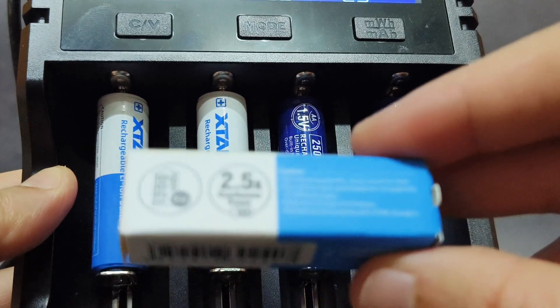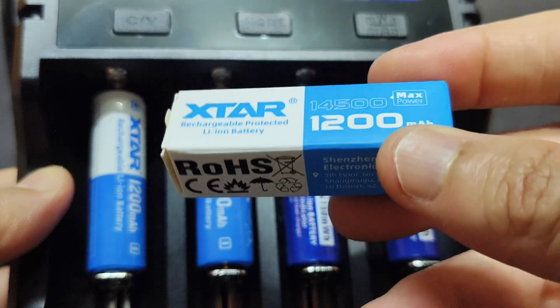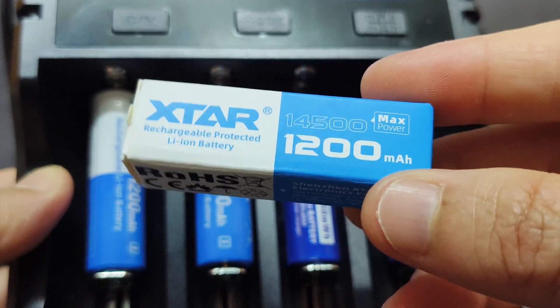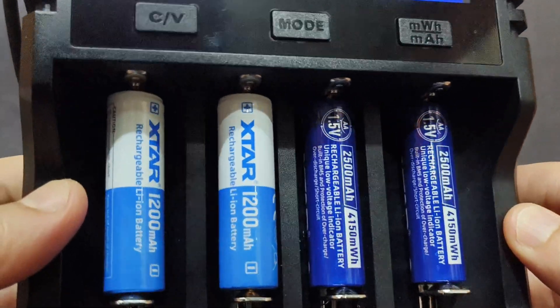For the first two here — if you want more information about these two batteries, you can go to the website. This is the 14500 battery, 1,200 milliamp and 2.5A max. Let's see the result.